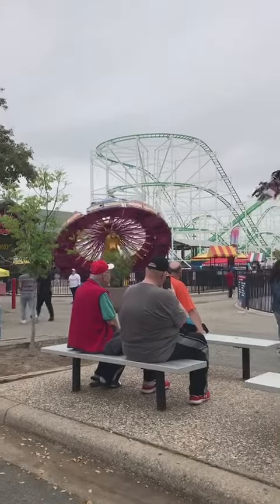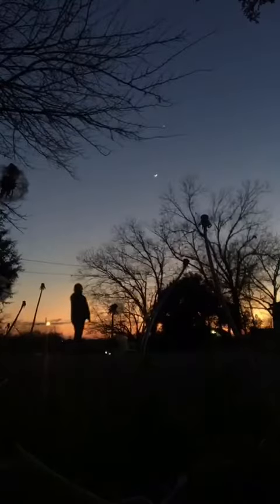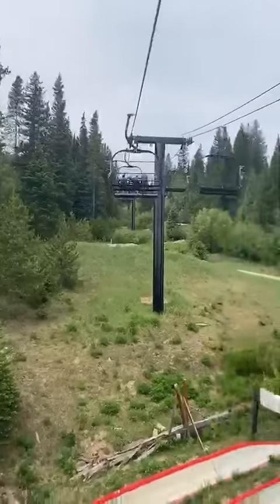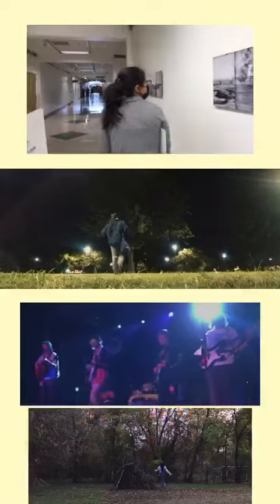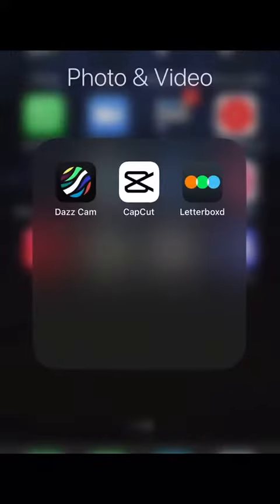If you're a filmmaker like me, you probably have a lot of shot footage on your phone but you haven't had time to edit or you don't know where to start from. But I have very good news for you — I will be showing you how to use CapCut, which is a very simple editing software that you can use on your phone, or you can even use iMovie, whichever one you think is better.